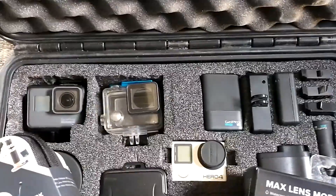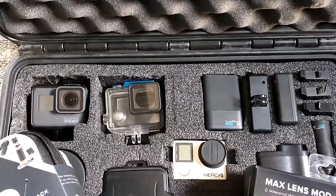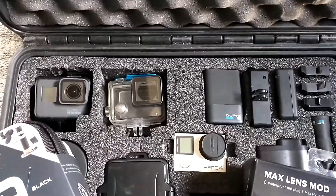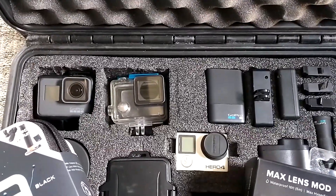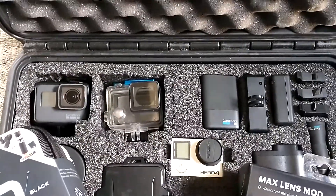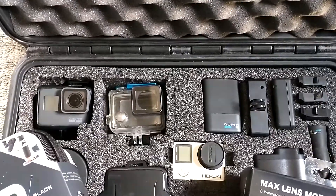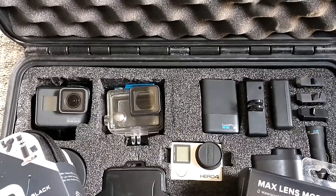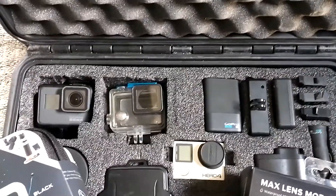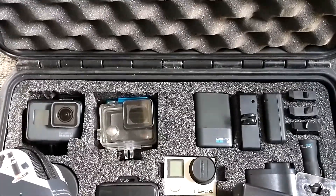It had its drawbacks — you always had to have it in the case or housing whenever you were in any wet weather, which was quite a bit in the northwest. But it was still a pretty decent, pretty reliable camera. So when the Hero 5 came out with all the new features and no longer requiring a case or housing, I jumped on it. I said okay, this is a good upgrade.